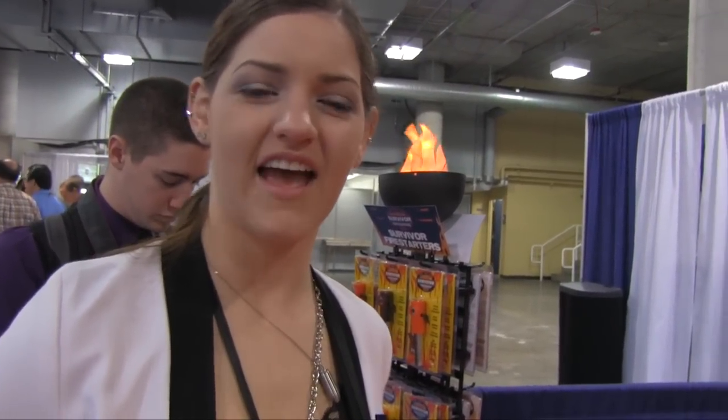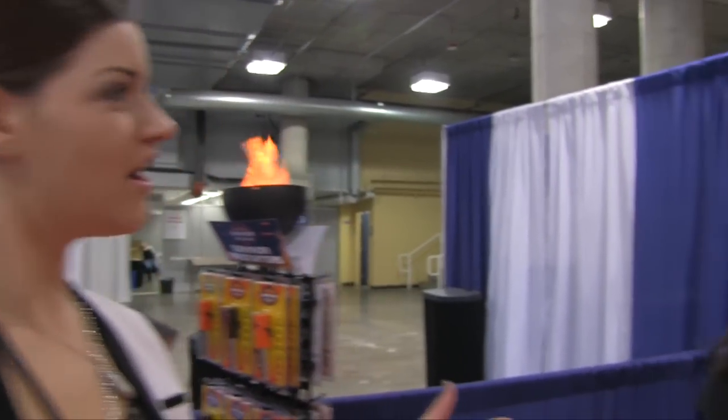Hey, I'm Destiny with Fate of Destiny. I'm here at SHOT Show 2013 and I have a really cool product demo to show you. This is Roxanne from Survivor Fire Starters. She has some beans on the show.